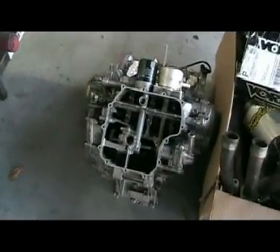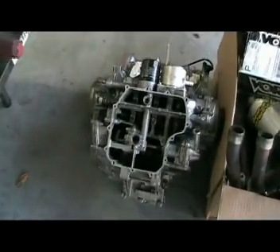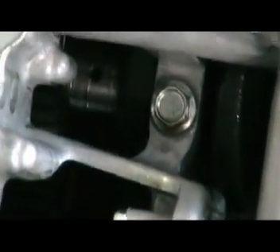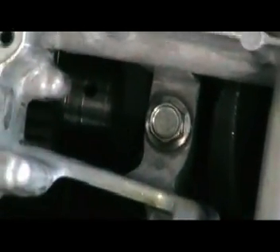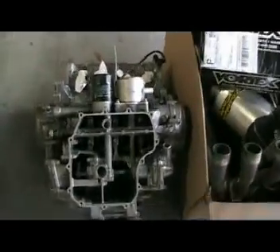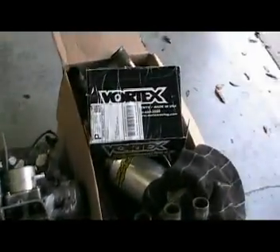You can see number four cylinder here. That's the crank - you can see how scored that is. There were actually huge chunks of metal that came out of that side of the engine. And there we have the exhaust system and everything else.